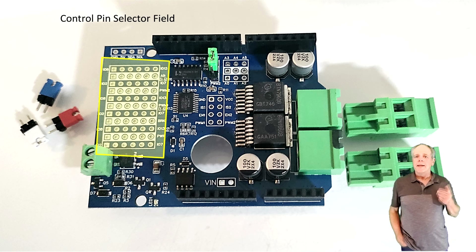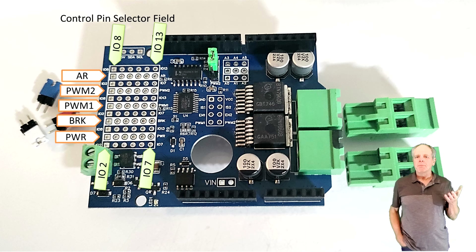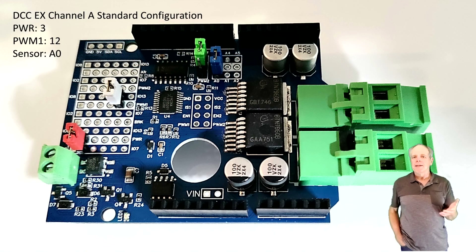The large jumper field to the left is for selecting the input pins. The white bars carry the signals of the power shield board. From the bottom they are labeled: Power, Brake, PWM1, PWM2, and AR. These signal names correspond to the names used in the DCCX configuration, so setting up the shield should be straightforward. For a standard configuration you need to connect Power and PWM1. If you want to use the DC feature of DCCX you also need to connect the Brake pin. To connect a pin, you create a bridge between the white signal bar and the adjacent soldering eye.